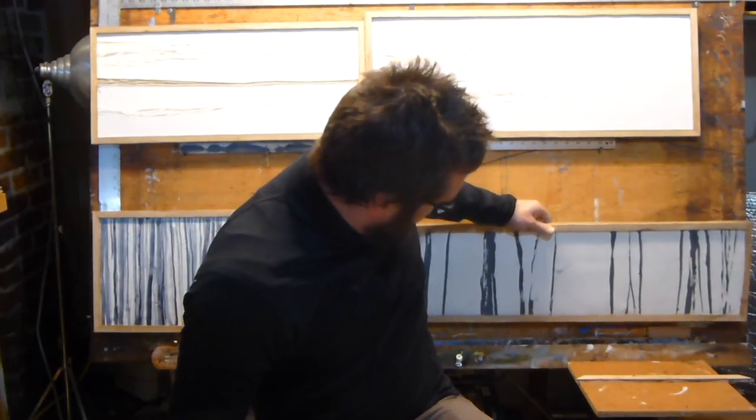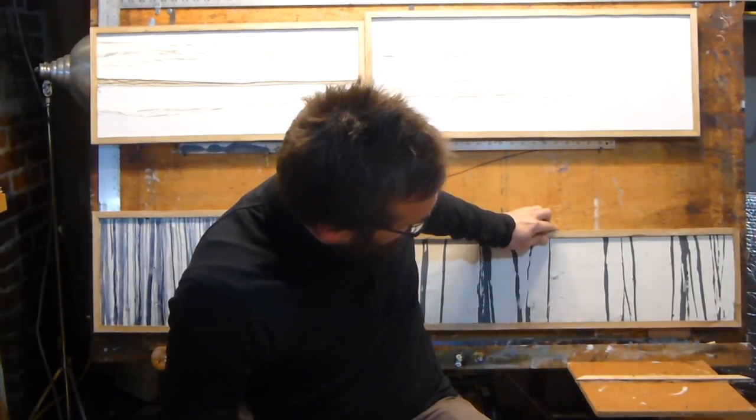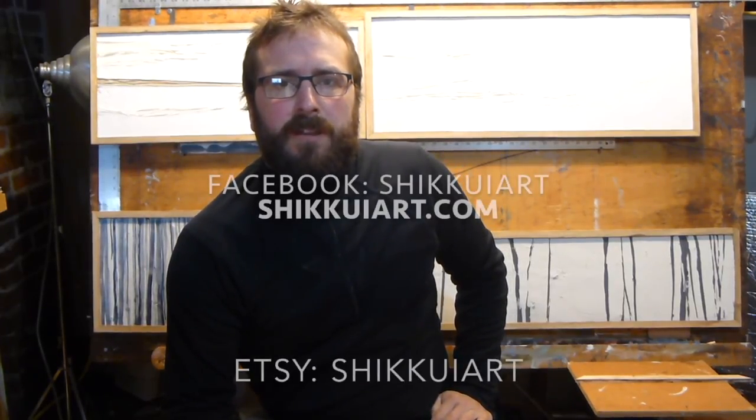If you go to my Facebook page, Shikui Art, or go to ShikuiArt.com, you can see all the different things I do. Thanks.